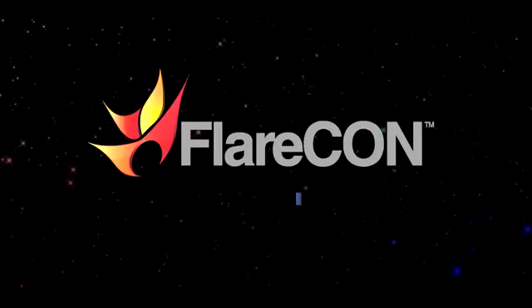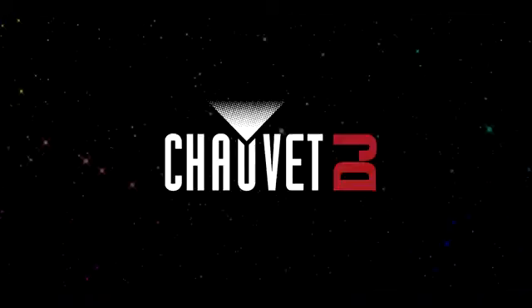Flarecon and Flarecon Air — the colors of freedom from Chauvet DJ.